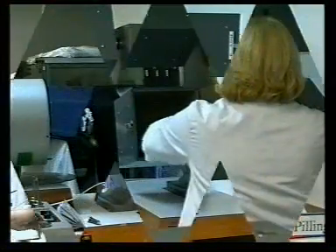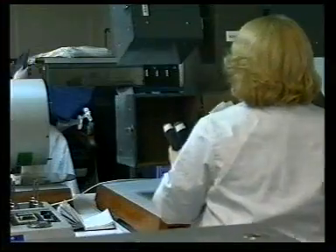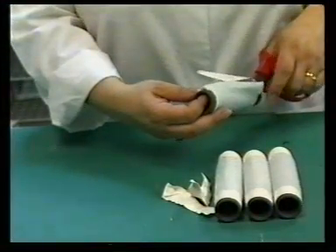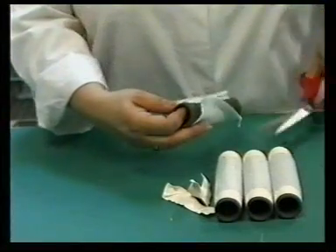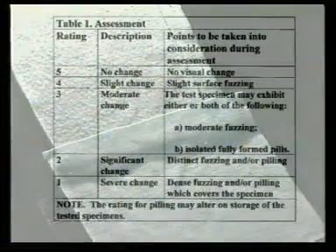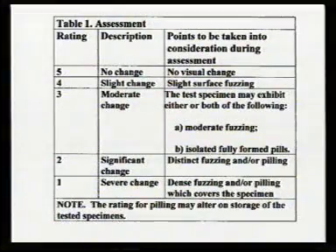When the machine stops, the tubes are removed and cut open along the seam. Each specimen is assessed for pilling and/or surface fuzzing under standard lighting conditions against a set of descriptive statements, to arrive at a grade on a scale from 1 to 5.